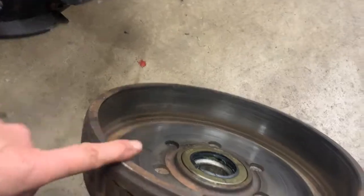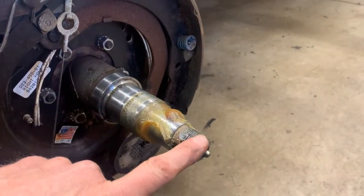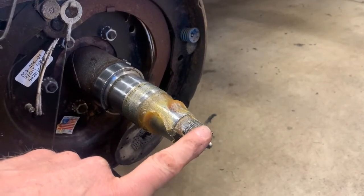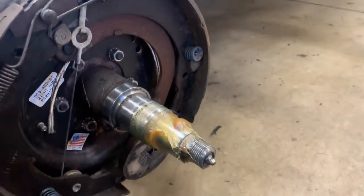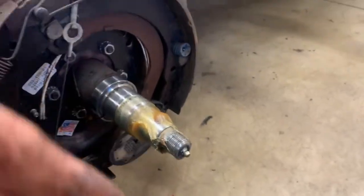I'm going to go ahead and put the drum back on and show you how I adjust it — to make sure I get a nice preload on this. It's pretty simple, really. Let me just clean this up a little bit and then put the drum back on and show you guys how I adjust it.